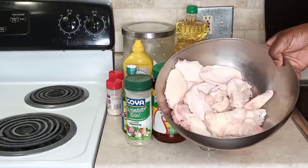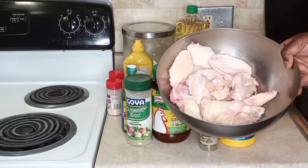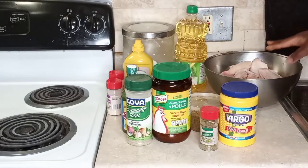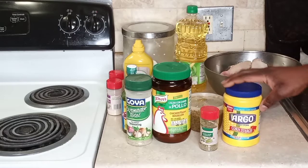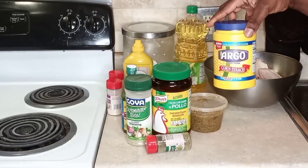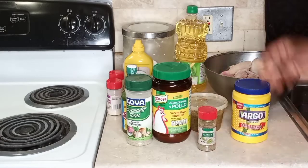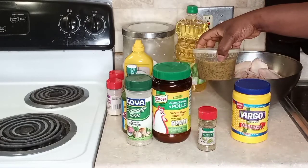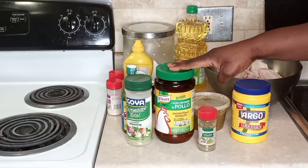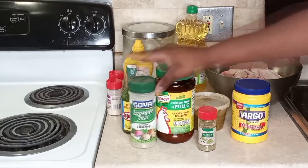We have some chicken wings which I've already cleaned — about three and a half pounds. Make sure you clean your poultry. We have some cornstarch, which is going to help make our chicken crispy. We have some Italian seasoning, grain seasoning — I'll leave the link in the description box — some chicken bouillon flavor, and some sazon completo or complete seasoning.